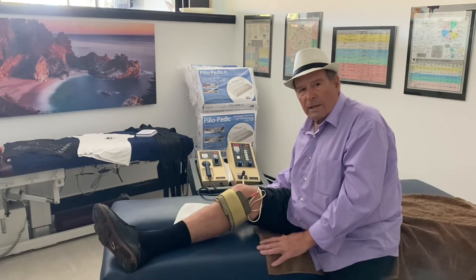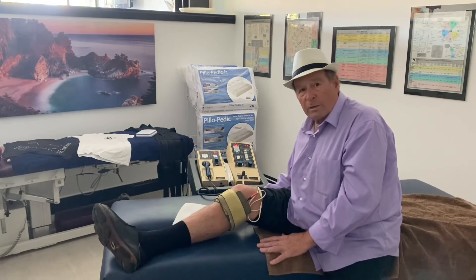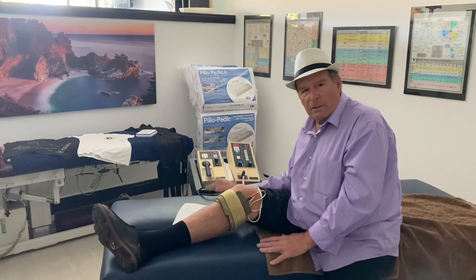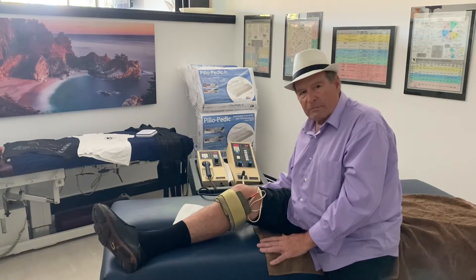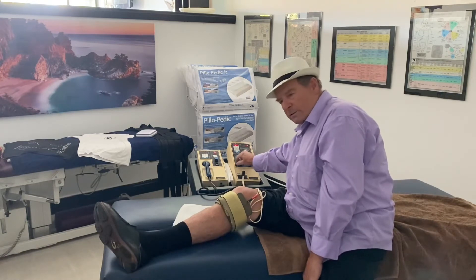After the negative cycle, I turn it back down, switch the instrument to positive, turn it back up and go another 10 to 15 minutes. Then I'll show you the results after we're done. I turn the instrument back down before I take the pads off so I don't electrocute myself.